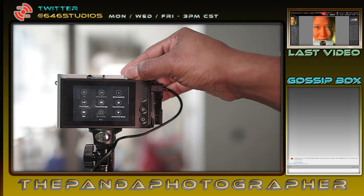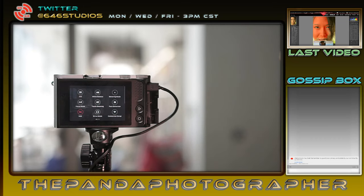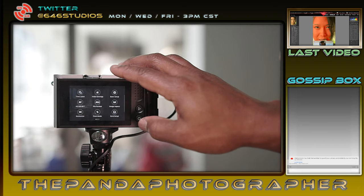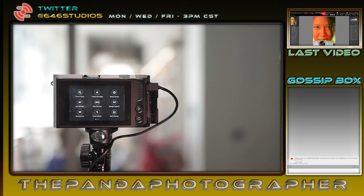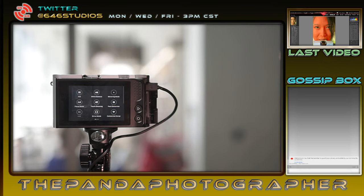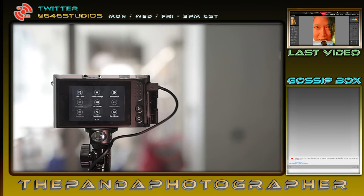If I turn HDR off then I can access ISO and also white balance. So it seems like if you turn HDR off you can access those. Let's see if RAW works with HDR — nope. That makes some sense I suppose. But does bracketing work with RAW? Nope. Why doesn't bracketing work with RAW? I don't get it.